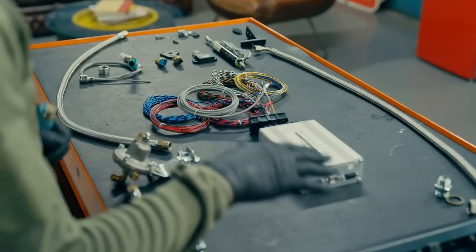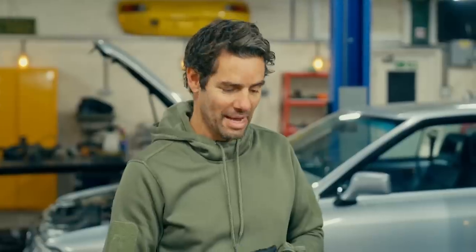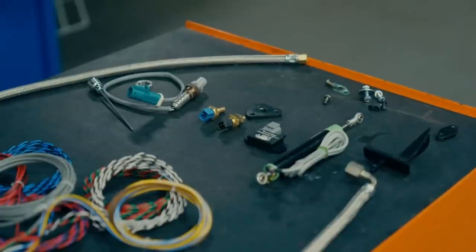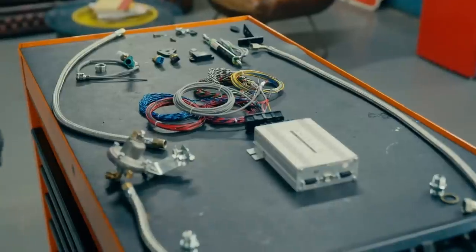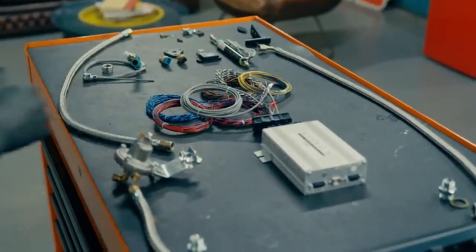This is the solution: a closed-loop electronic fuel injection kit with an ECU right at the very heart of it. That electronic control unit is continuously monitoring data coming from a series of sensors and uses it to calculate very accurately exactly how much fuel each cylinder needs at any given moment and under any given set of conditions. It's modern, it's high-tech, it's way more efficient, and it should mean that our car is now finally worthy of that slogan.